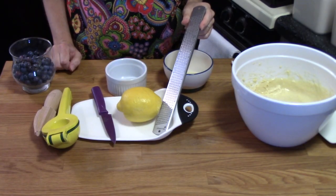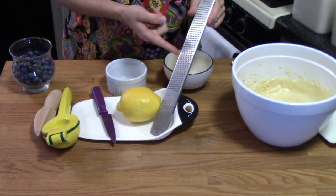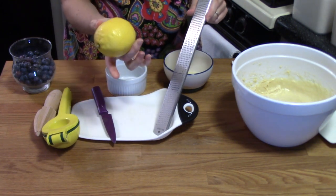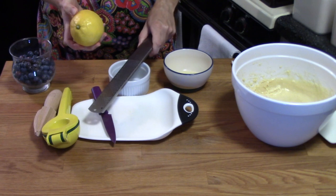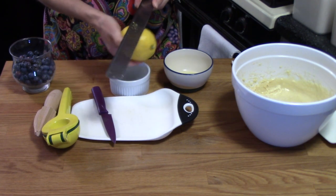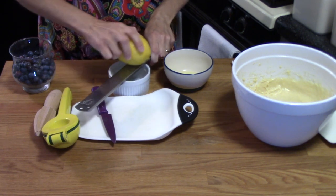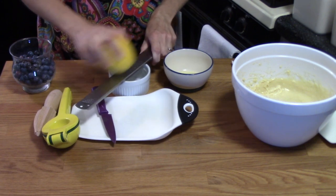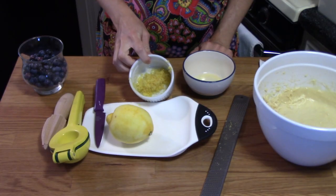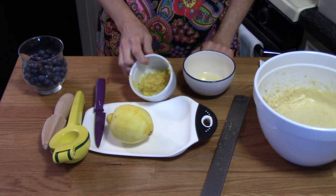I wanted to share a couple of handy kitchen tools I love. The first one is called a microplane — we're going to use this to zest our gigantic lemon. I'll hold it over a bowl and zest it in, then measure out our two tablespoons of grated lemon zest.